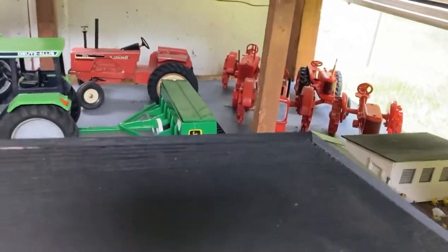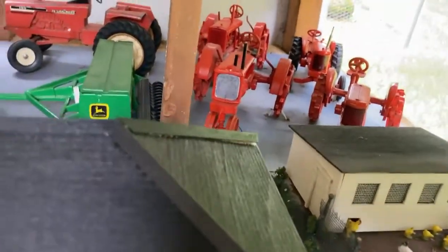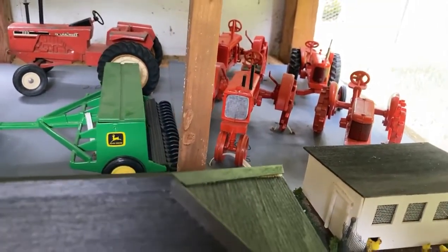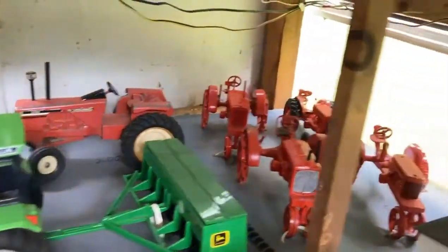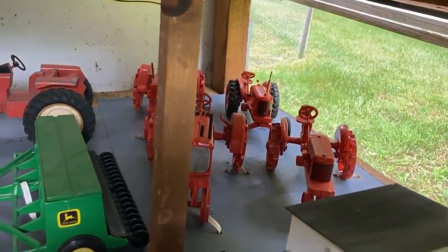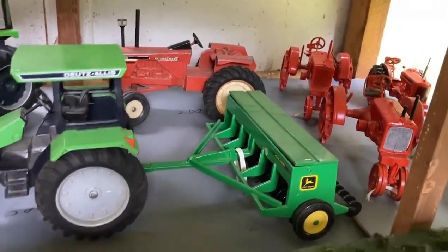Over in the back there I have a Model RC. A UC that I made out of a Model U and a Model WC — the parts left over from that are what's in the big garage. And there's a WF in the back that I made from a WC, and an unstyled WC in the back.